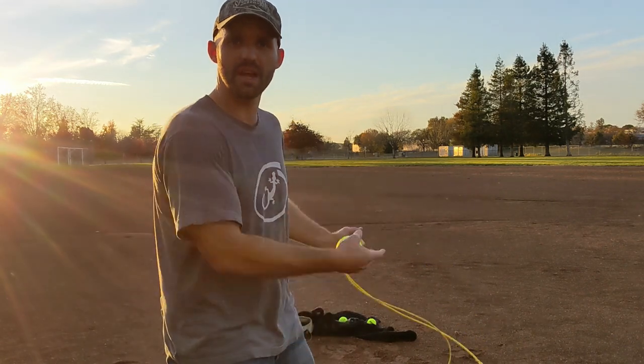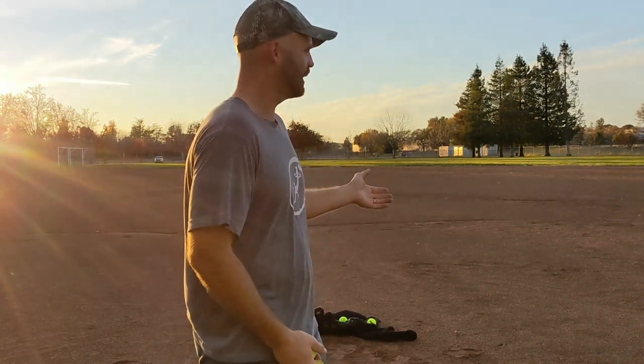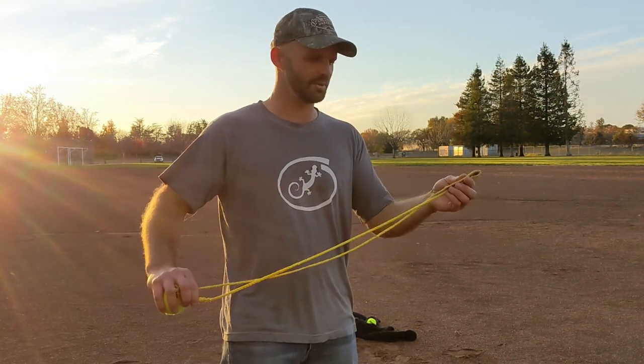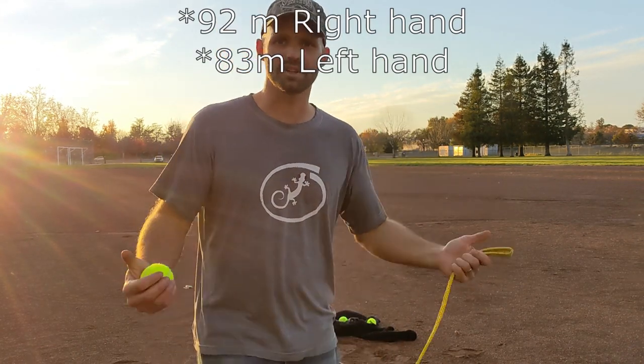Get a field — even if it's flat, you get a lot of bounce and roll. For measuring distance I had a rangefinder, but you can use whatever. Something like Google Maps would probably work the best. I was able to get 97 meters with my right hand and 88 meters with my left. Give it a shot.